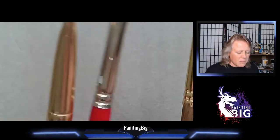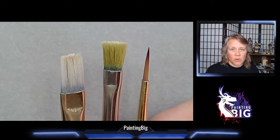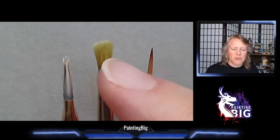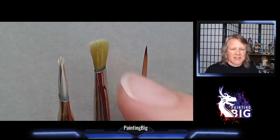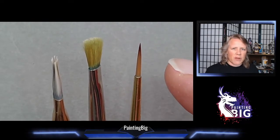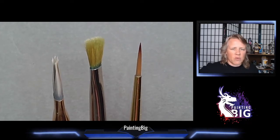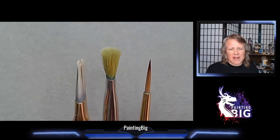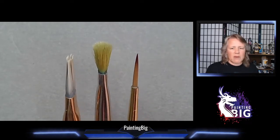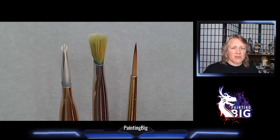Because these are synthetic bristles — meaning plastic — they don't wear as nicely as natural hair. The plastic gets abraded through repeated rubbing against a surface; it gets soft, fuzzy, and hooks. The structure breaks down, whereas natural hair is molecularly structured to keep its shape as long as it's well conditioned.